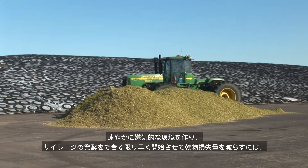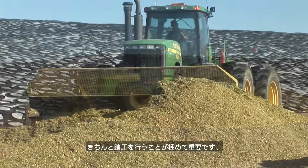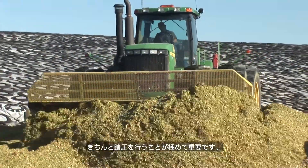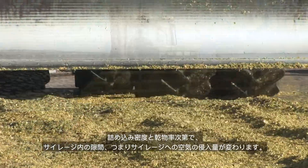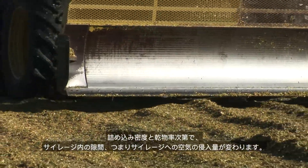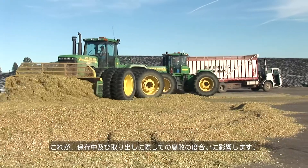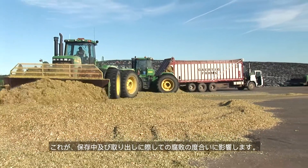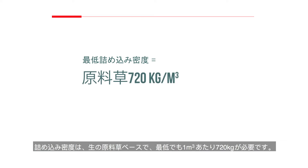It is vital to properly pack silage to rapidly achieve an anaerobic environment, getting the ensiling fermentation started as quickly as possible to reduce dry matter losses. Packing density and dry matter content determine the silage porosity and so the rate that air can get into the silage mass. This is a key influencer of the amount of spoilage that occurs during storage and feed-out. The minimum packing density is 45 pounds per cubic foot or 720 kilograms per cubic meter on a fresh weight basis.